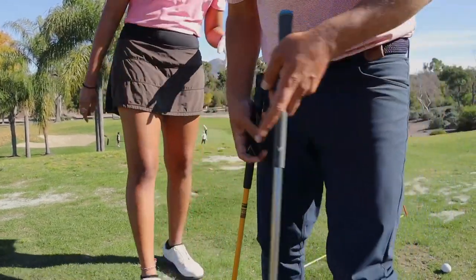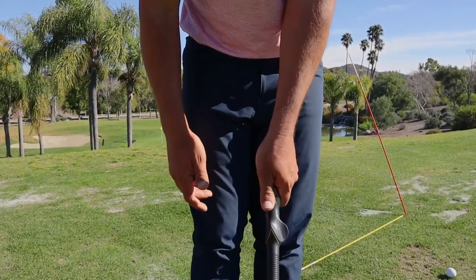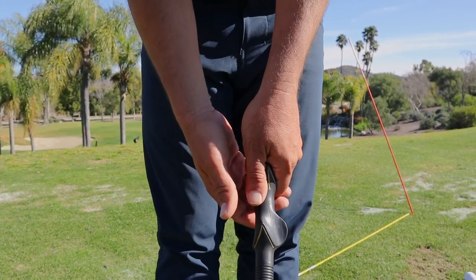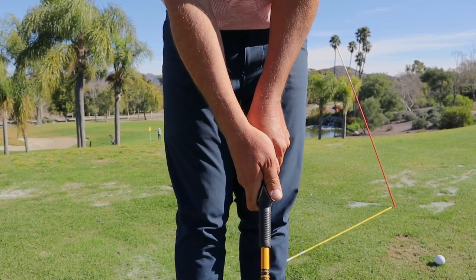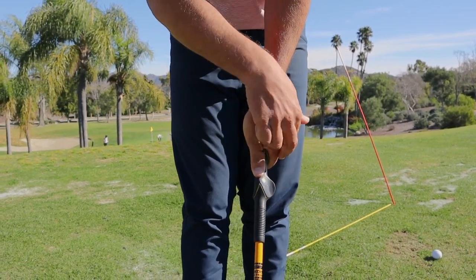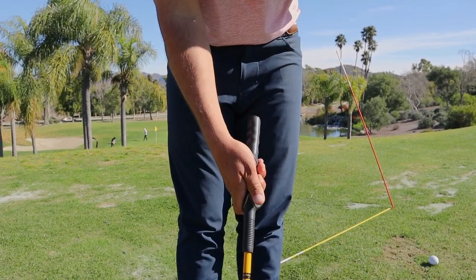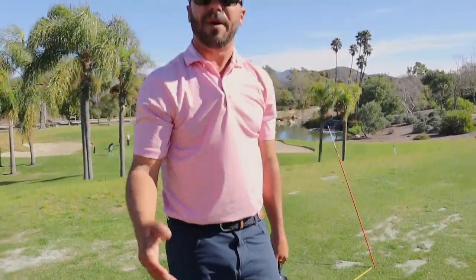The left hand is important too. A lot of people don't do that right. The left hand fingers and getting the thumb on the left hand — if 12 is straight up, the left hand thumb goes at 1 o'clock and the right hand thumb at 11 o'clock. When I look down I see two knuckles on my left hand, and the trigger finger V is pointing right on the inside of my arm. That really keeps the club face square throughout the swing.